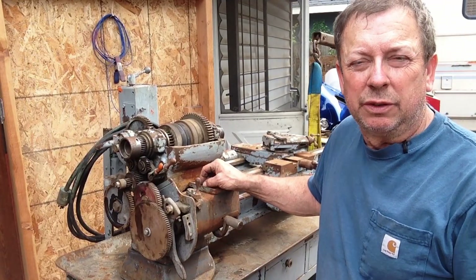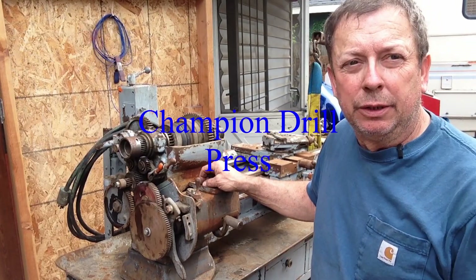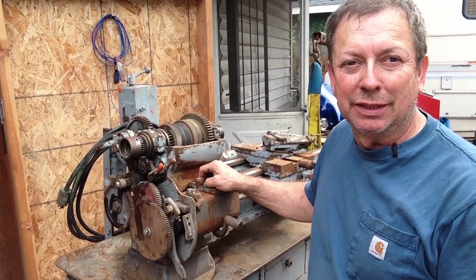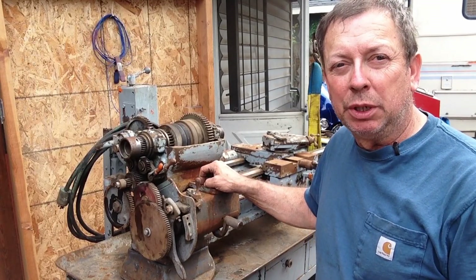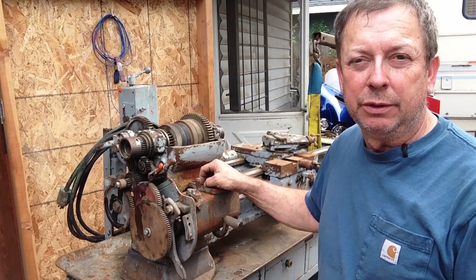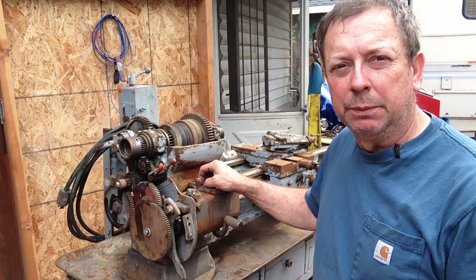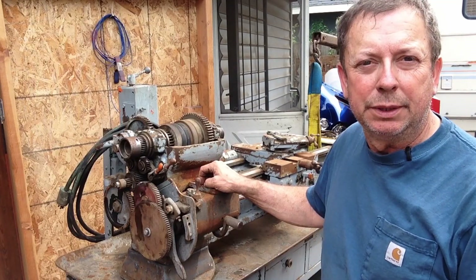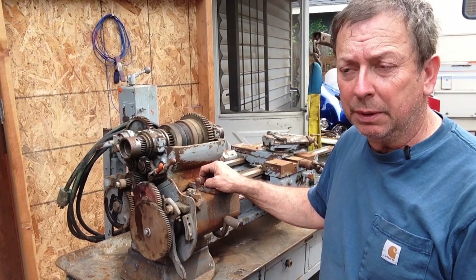Here was our primary acquisition from yesterday, and this is what I actually went down to pick up. If you watched the first part, this was going to be a South Bend lathe — I had anticipated a little 9-inch Model A or Model B — a cute little project to refurbish, maybe flip it or add it to my collection of lathes and machine tools. I thought, what's one more little South Bend?